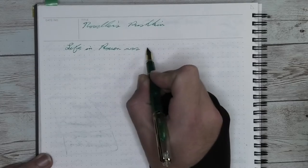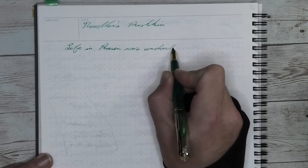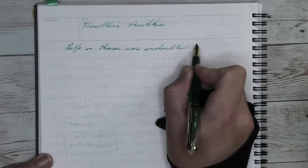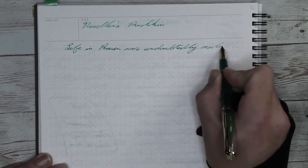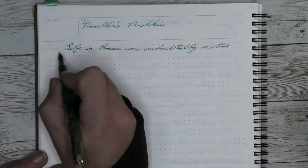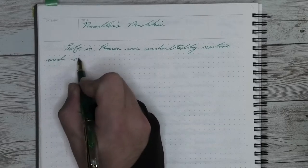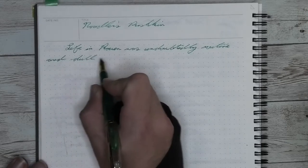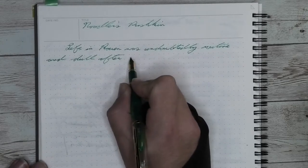It does sometimes have some flow issues you're going to see in this writing, but I'm going to blame it much more on this ink than I am on the pen. This pen, when I've used it with other inks, has not experienced the flow issues that you see in this writing. It seems to not dry up, but have moments that are far too wet — that's not burping, that's just too much flow happening.